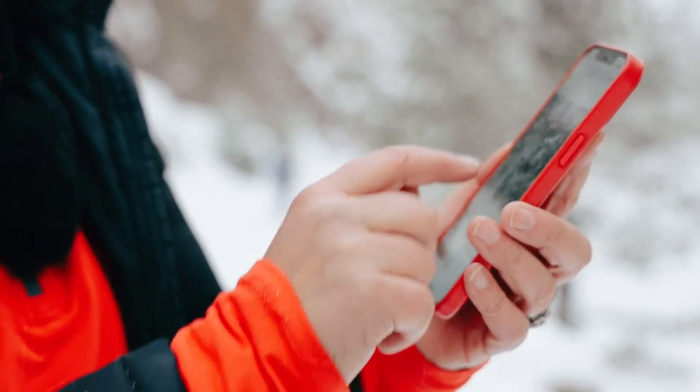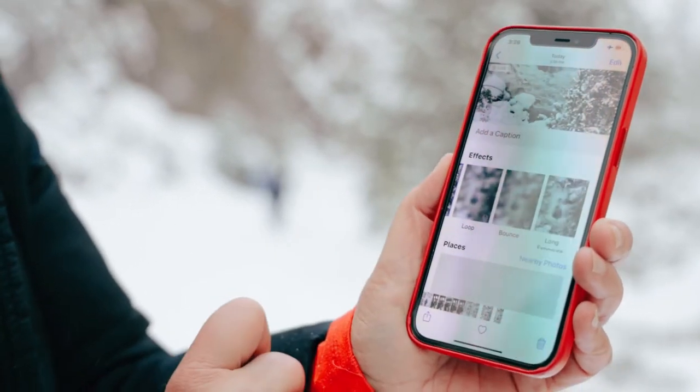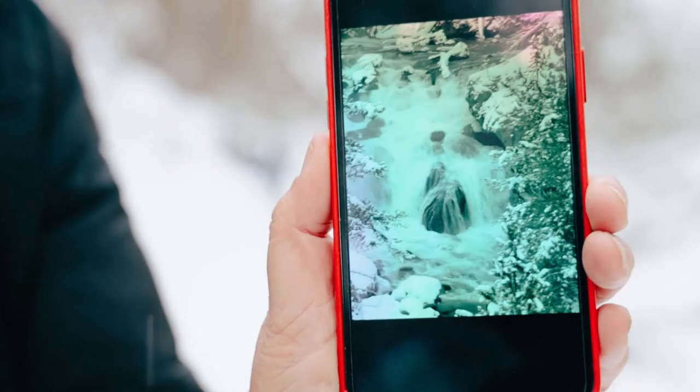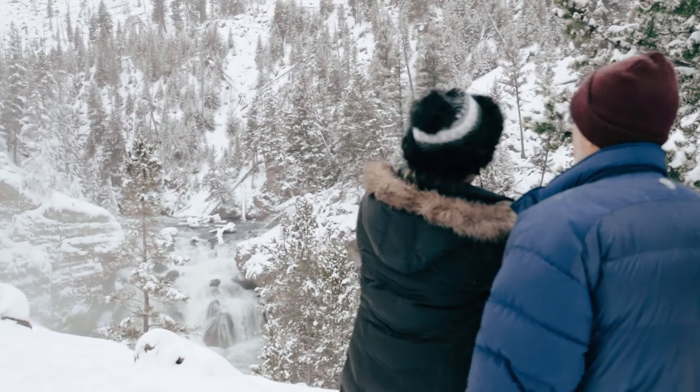There's something else though. You take another one of these shots, swipe up, go over to Bounce, and what it will do is reverse the action — down and back up. You've got to shoot a Live Photo, that's the key, because it gives you a three-second video.